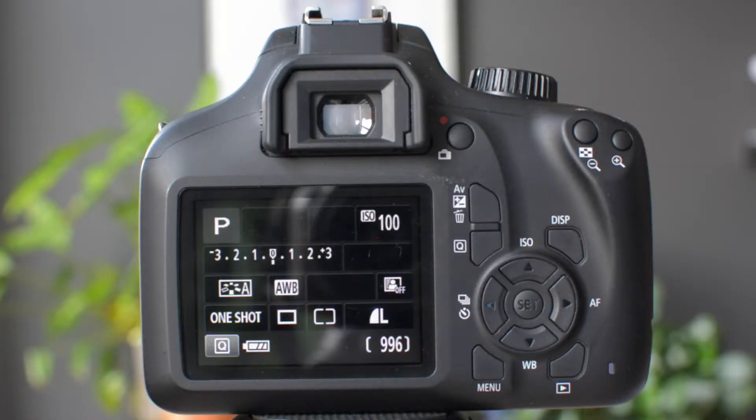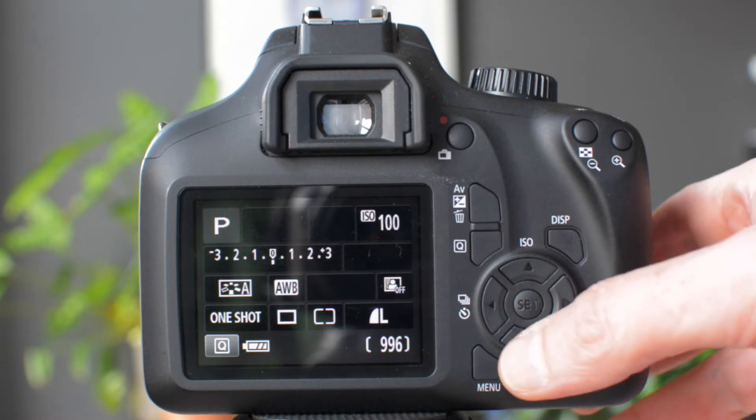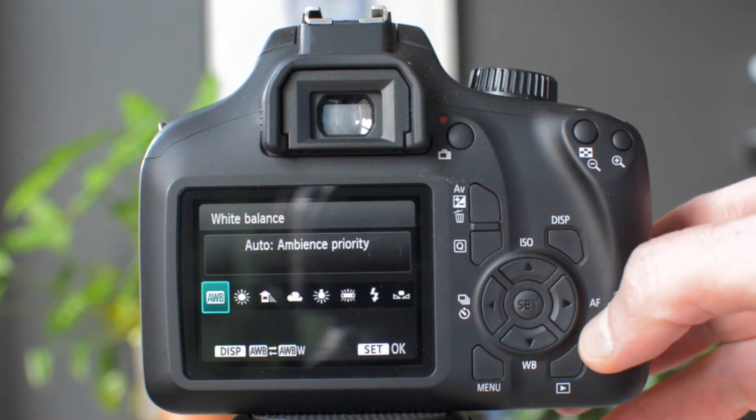The easiest way to get to white balance is to go to the cross keys, and the one at the bottom with WB stands for white balance. If you press that, then you can see what options you have.